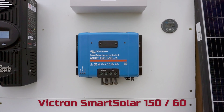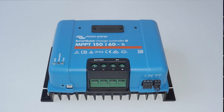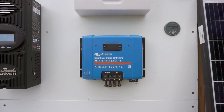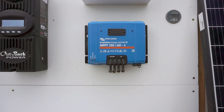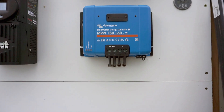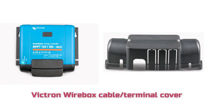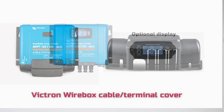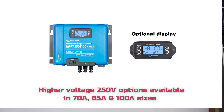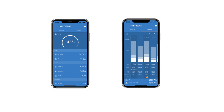Finally, we have the Victron SmartSolar 150/60 TR. This has a 150 volt maximum PV voltage and a 60 amp charge current. Out of all five, this is the only charge controller that doesn't have rear cable entry, although there is an add-on cover you can purchase to cover the terminals and cables. This controller doesn't have a display either, but it does have a very good Victron Connect Bluetooth app, which is definitely one of the best interfaces of any charge controller.